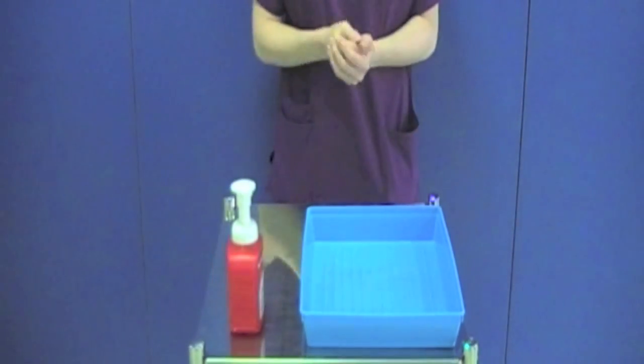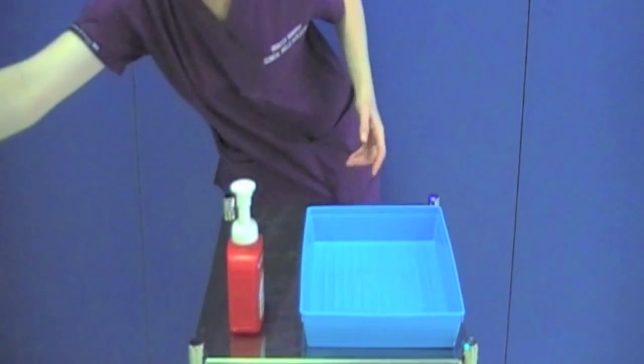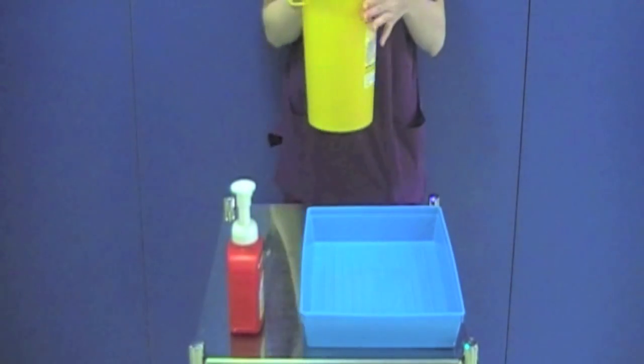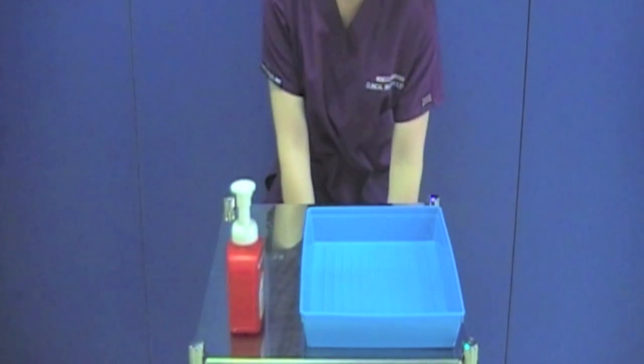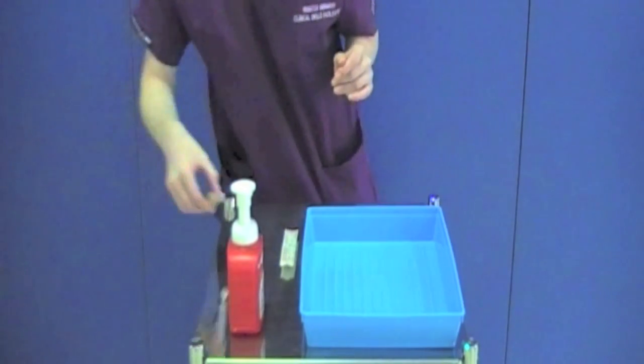Decontaminate your hands and wait for the tray to dry for 3 minutes. During this time you can gather the equipment onto the trolley, making sure that there is a sharp spin to hand. Do not put the unopened equipment in the tray at this point.